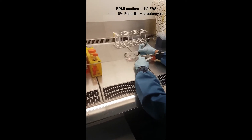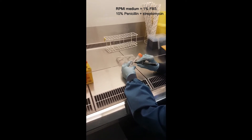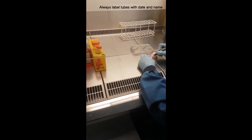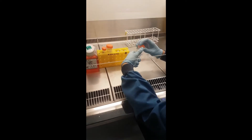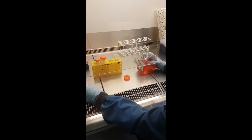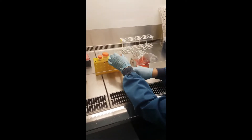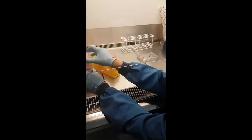The medium we use is for the E0771 cells. This step you don't need to do yourself because the medium should already be ready for you — just make sure when you start that there's enough, and if not, it can be refilled for you.